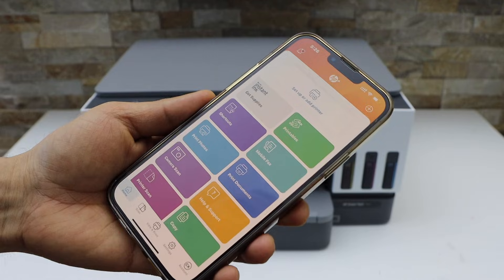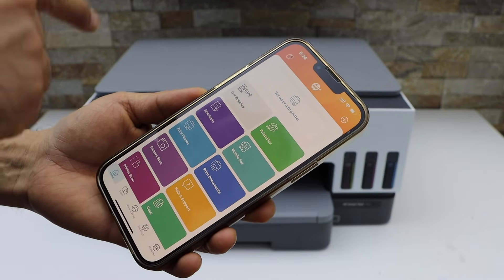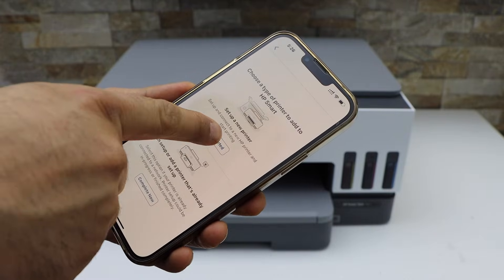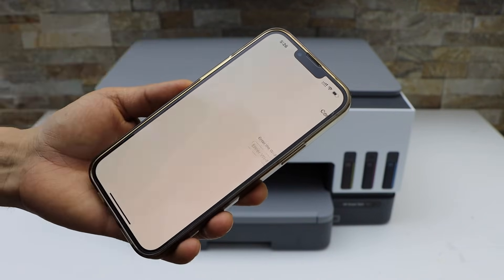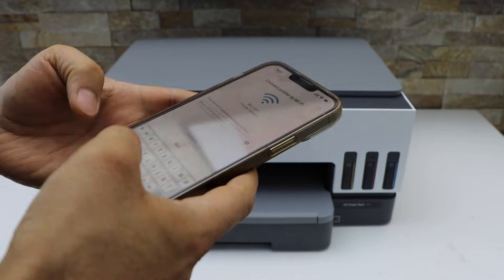Go to your iPhone and open the HP Smart app. In the HP Smart app, click on the plus button on the top, or select 'Set up or add your printer.' Select the first option, 'Get Started,' then select your HP Smart Tank printer.